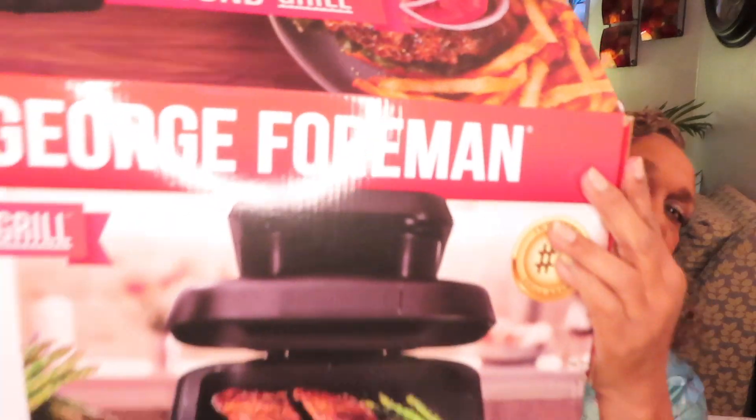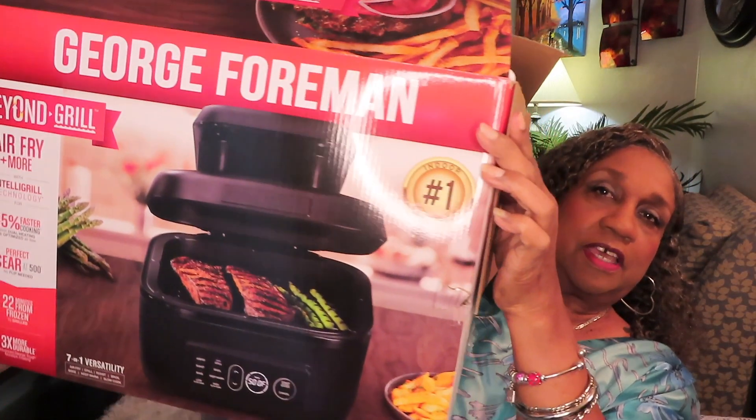I got another air fryer, y'all. This one here is the George Foreman Beyond Grill. It has seven functions. It's an air fryer. It's a grill — that's why it says Beyond Grill.